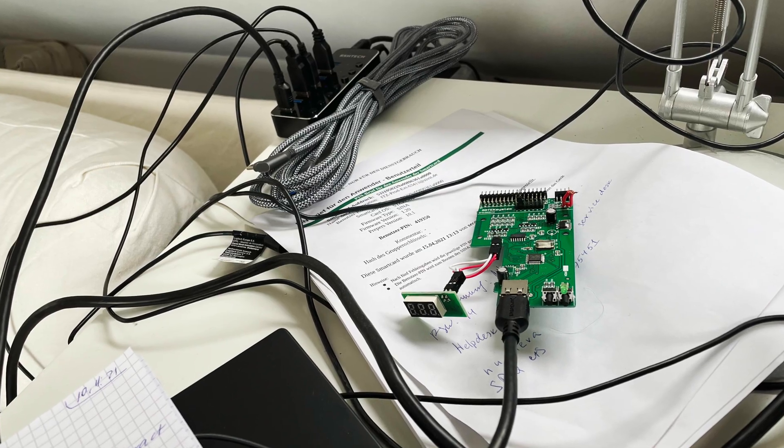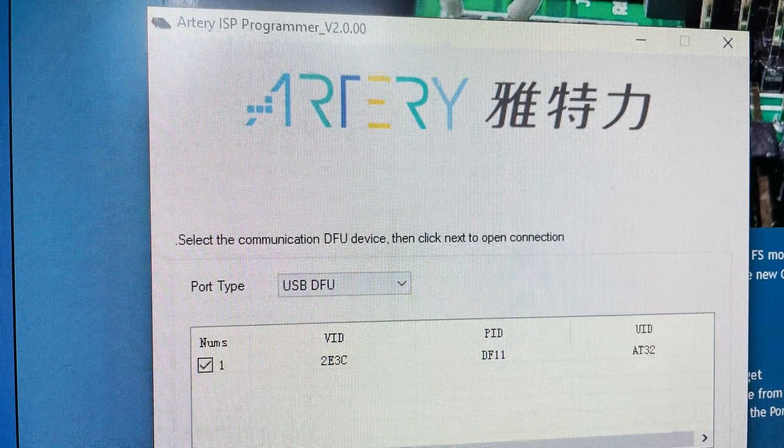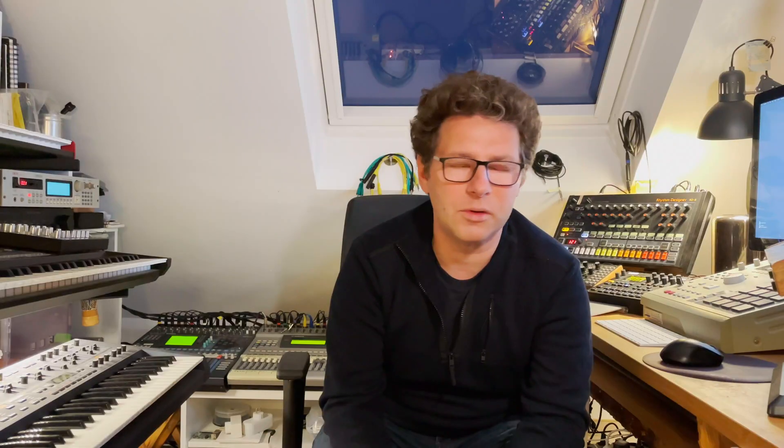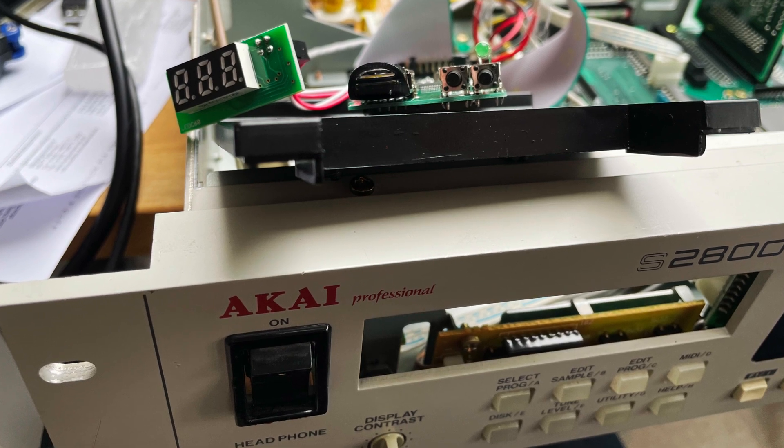Another thing I had to keep in mind was that I don't have one of the old-school Gothic floppy emulators, but a newer one with an Atari MCU on it, so it's slightly different compared to other Gothic units. I flashed it and then integrated it into my S2800 sampler again.